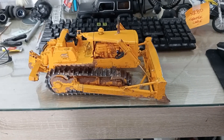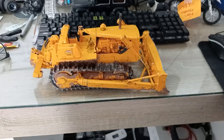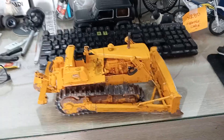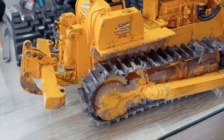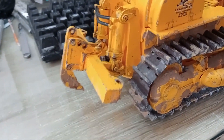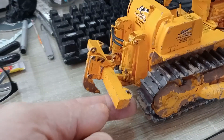Hi everyone, I've completed my AMT D8 Bulldozer, so I just thought I'd show you guys from the last video, continuation of it. I've done the ripper on the back, or the root rake.